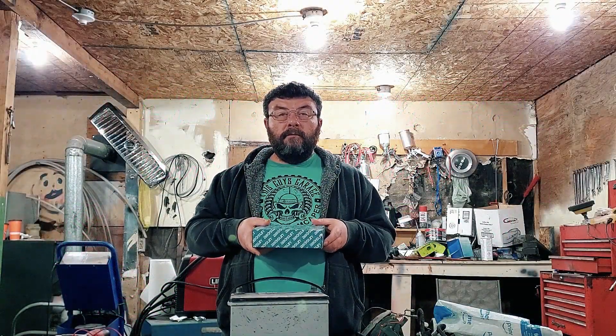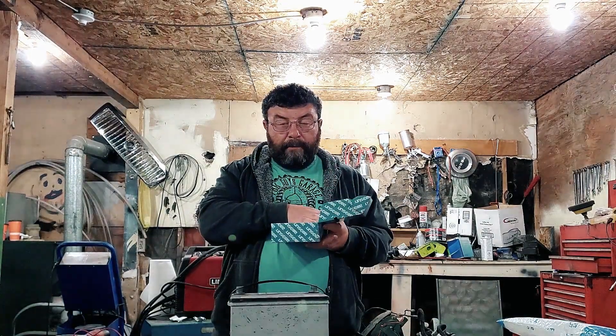Welcome to This Guy's Garage. Like and subscribe. So what we have here is the Eunice Sun Power Probe. Let's see what we've got in the box.